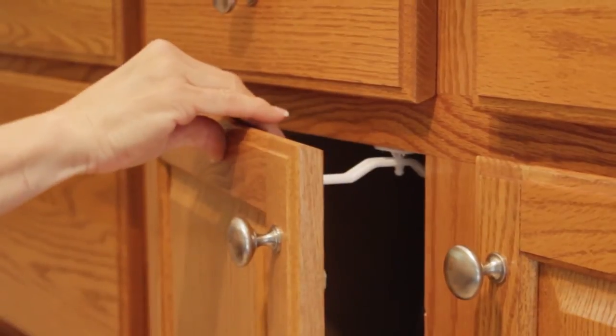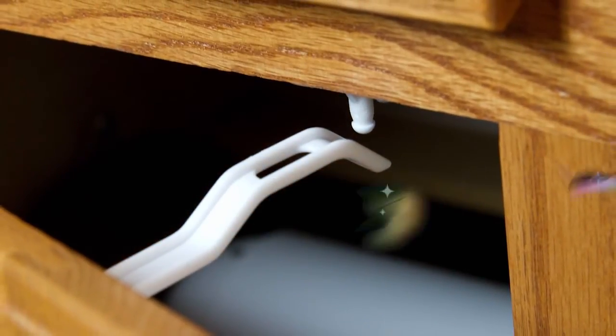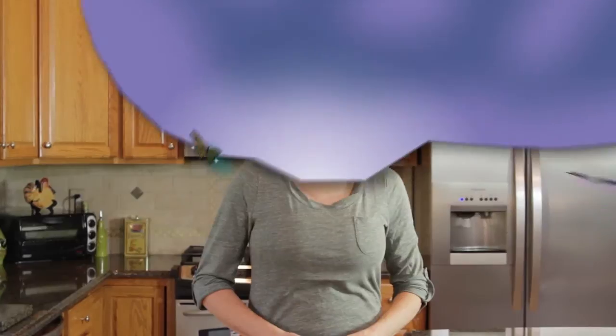It's suitable for cabinets, drawers, or drawers that have a top divider to fit the catch. Another simple way Dream Baby helps keep your children safer and puts your mind at ease.